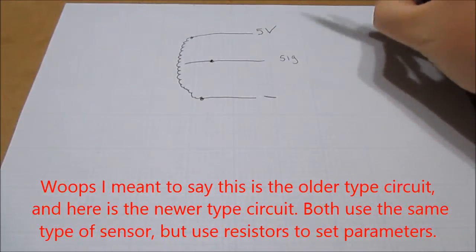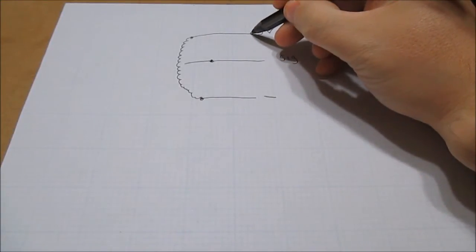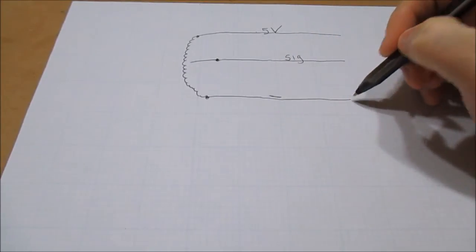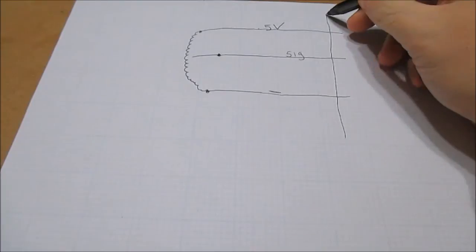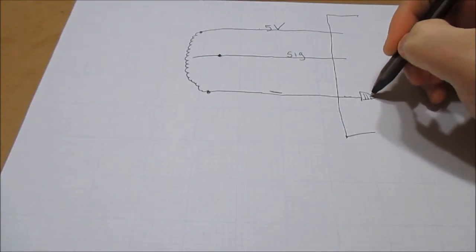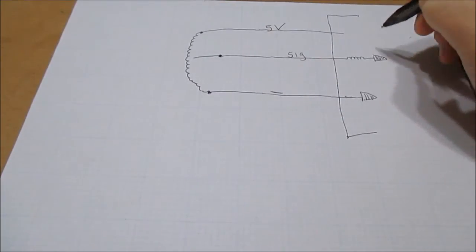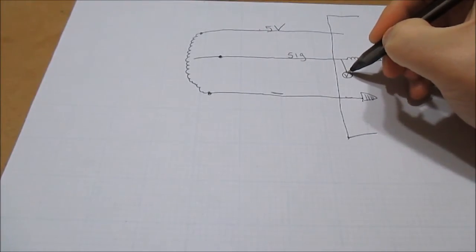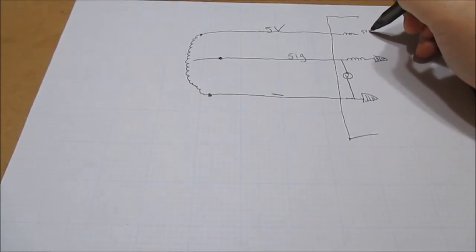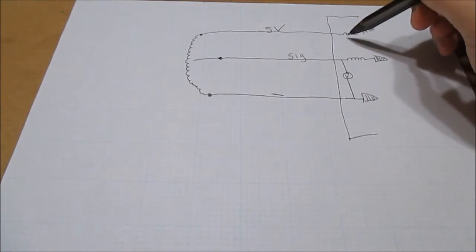Some of the newer types have a resistor inside the computer circuit. The signal wire goes to ground through a small resistor, and there's a voltmeter monitoring it. There's also a resistor on the five-volt reference side. In a minute when I do a live demonstration you're going to see exactly why they have these resistors and what they do.